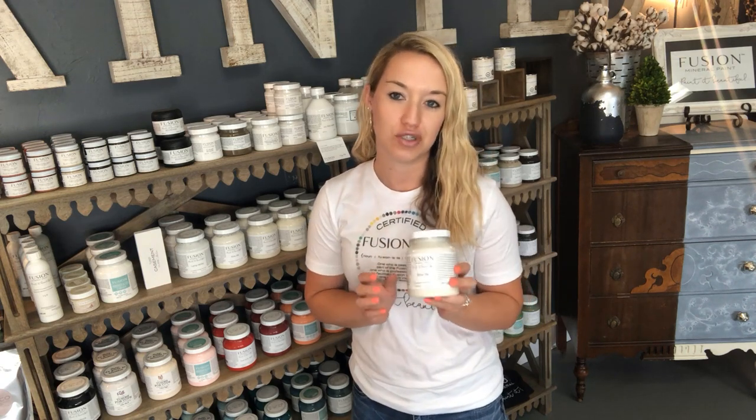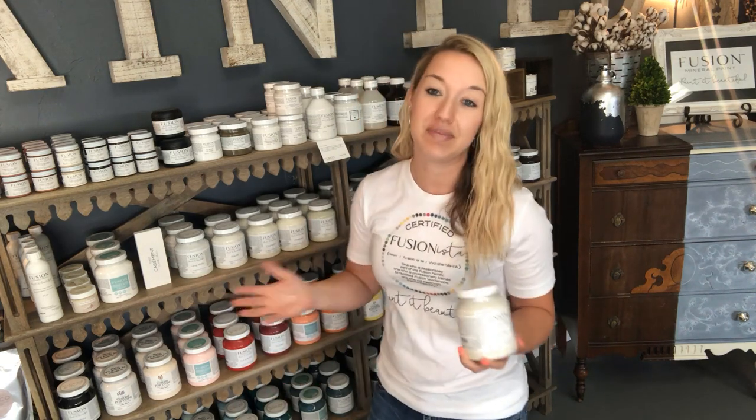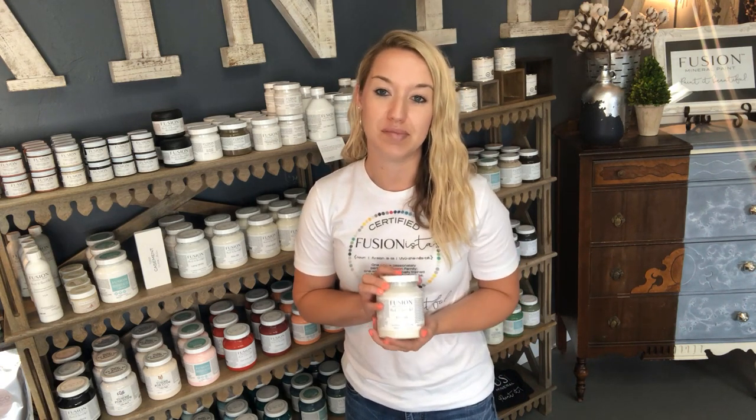Raw Silk is from the Classic Collection. This color is extremely popular. When customers come to me asking for a white and they don't want a bright white, but they don't want a white that looks really yellow, Raw Silk is usually my recommendation. Today I'm going to show you guys an up-close, personal look at Raw Silk, along with colors that complement it — and honestly it kind of complements everything because it is a white, and whites work well with other colors. We're also going to talk about some top coats and complementary stains.